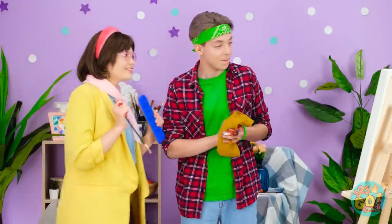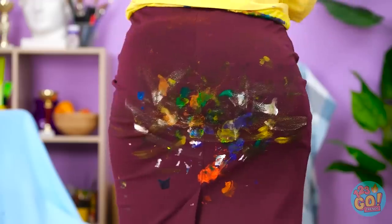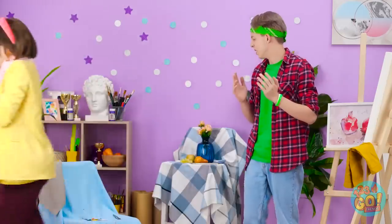Beautiful work! Such great detail! But perhaps more color could work. Just like that. Did you just sit on that chair? That's what they're for, silly! Oh no! What's that even doing there? The skirt's new too! I should've warned her first.